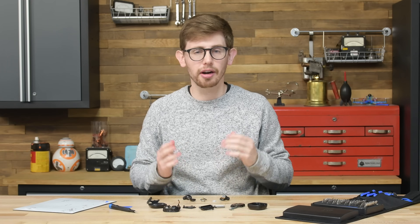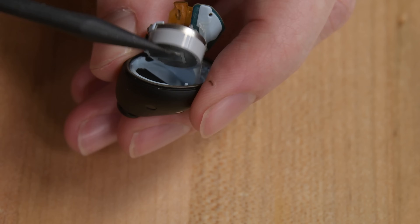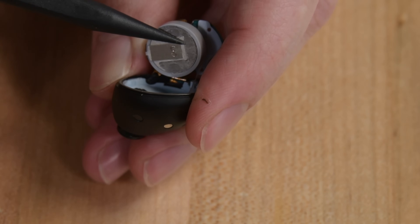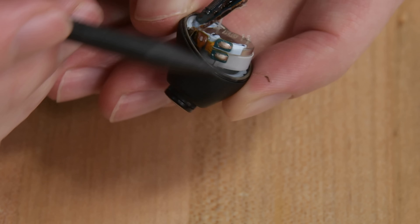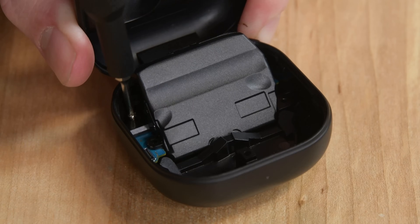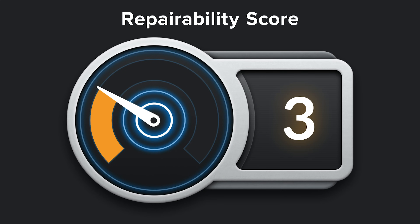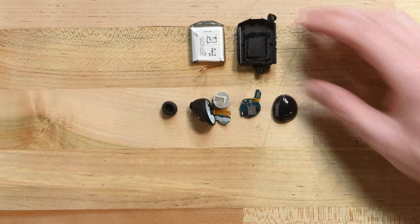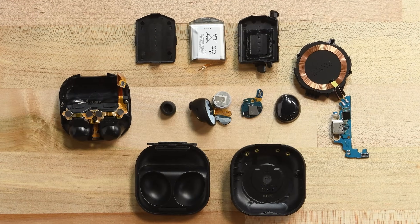So the Galaxy Buds Pro are an interesting mixed bag. For some reason, the Buds' batteries are no longer easy to replace — whether that's for waterproofing, that new battery from Samsung, or maybe a new design team, I'm not sure. The case, on the other hand, is easier than ever to work with. Unfortunately, that isn't the battery I'm most concerned about replacing. The Galaxy Buds Pro earn a 3 out of 10 on our repairability scale. Their design makes a few concessions to repair, mostly in the charging case, but they are sadly a big departure from their repairable predecessors.